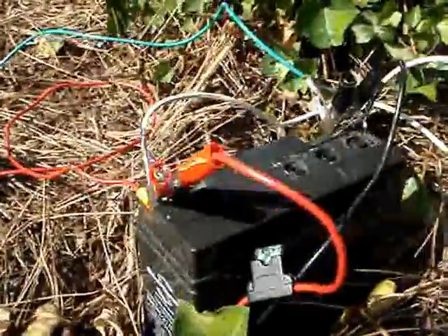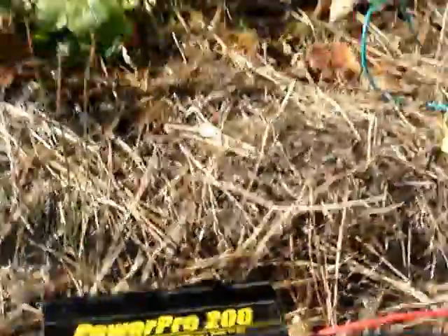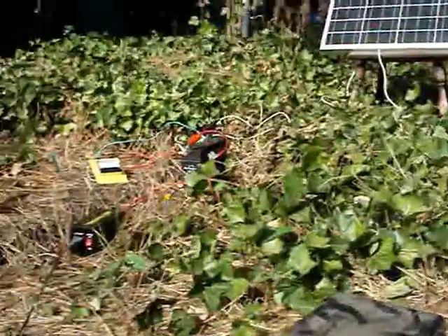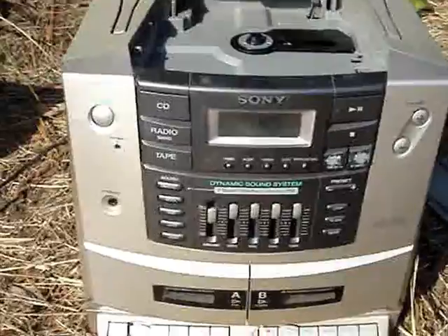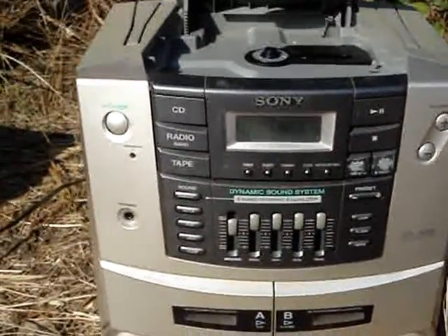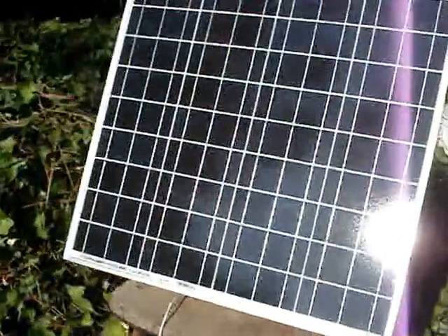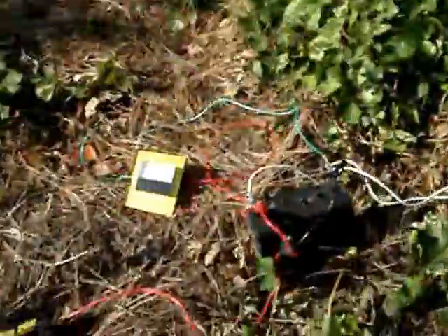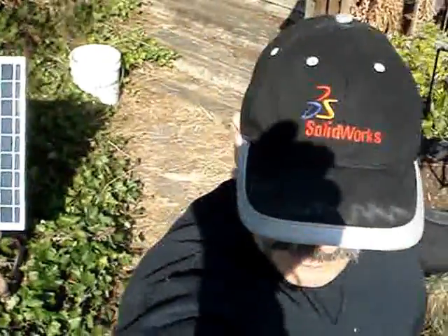This is also a simple demonstration of a simple solar electric system that you can use for your small devices. It wouldn't be enough to run a vacuum cleaner — it's probably running at about 30 or 40 watts. A friend of mine at work gave me this panel here. PGM 98387 signing off.